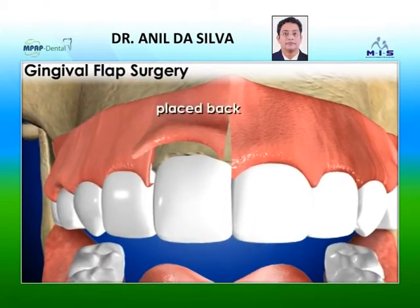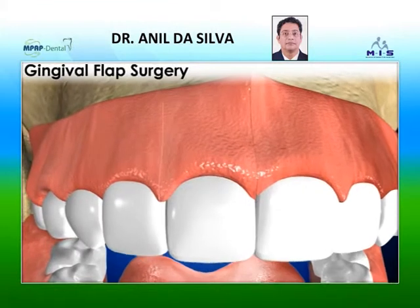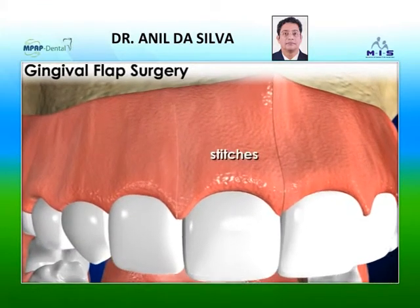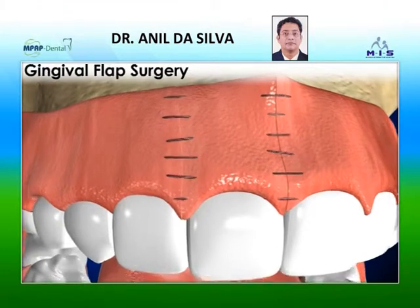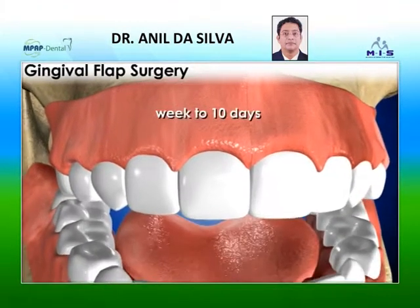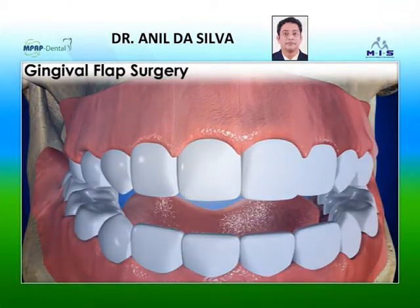the gums will be placed back against the teeth and anchored in place using stitches. Sometimes the periodontist uses stitches that have to be removed a week to 10 days after the surgery.